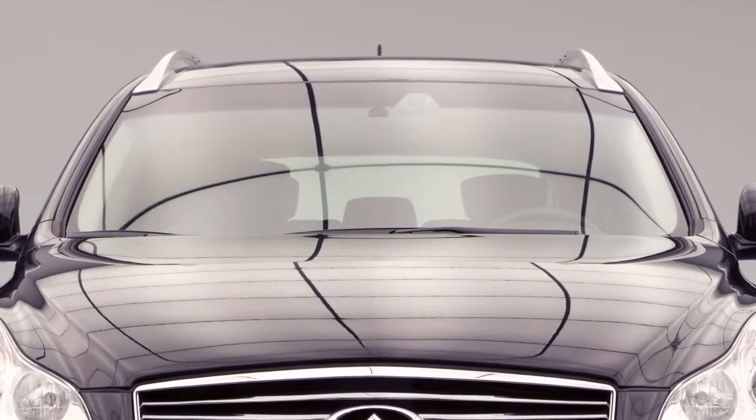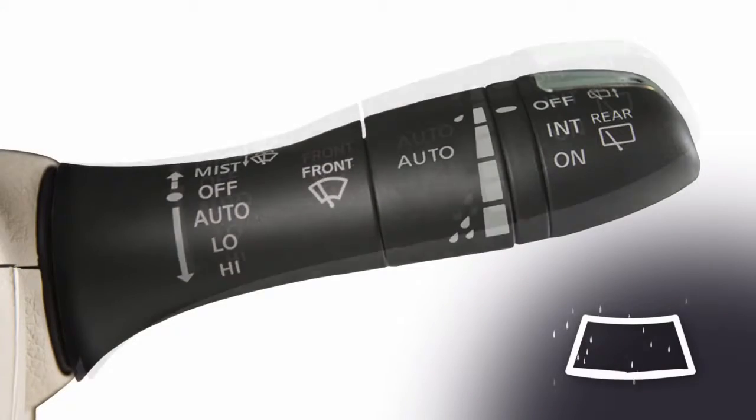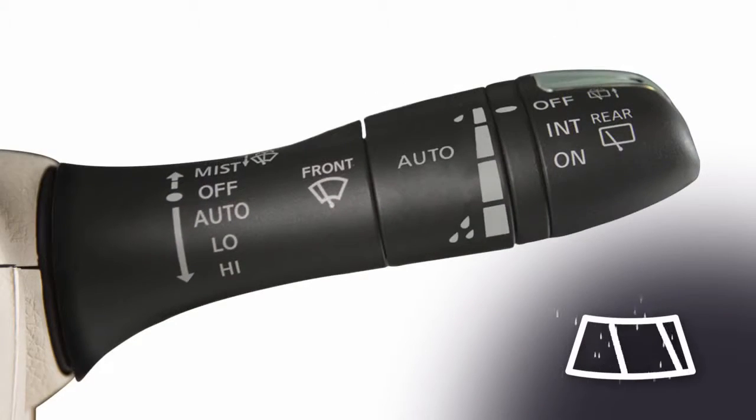In conditions of mist or light rain, push the lever up to mist and you'll get a one sweep operation of the wipers.